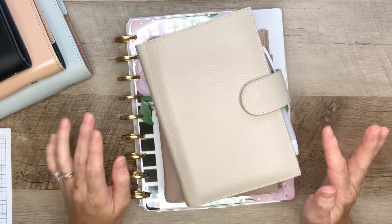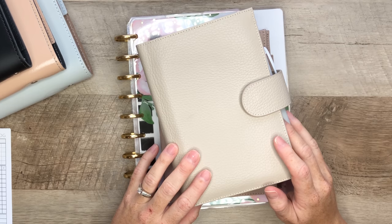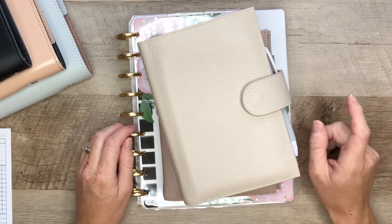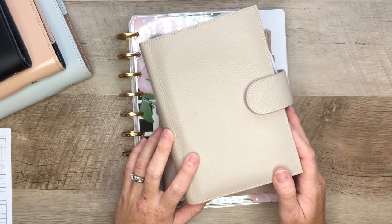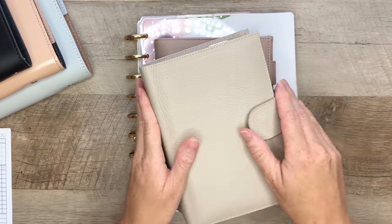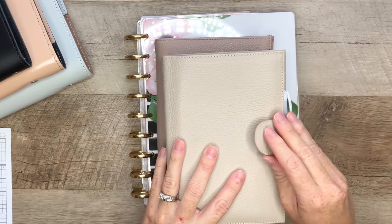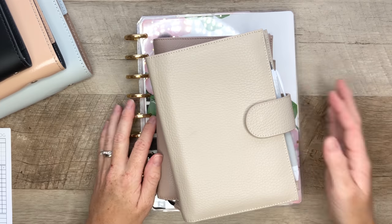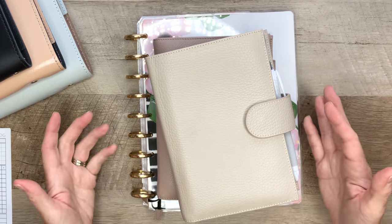I am so happy that you're here and watching this video. This video has been requested by a few of you via my DMs, because I have gotten a few questions regarding why I switched from discs to a ring planner system. So I thought that I would just walk you through my process and why I decided to make the switch.